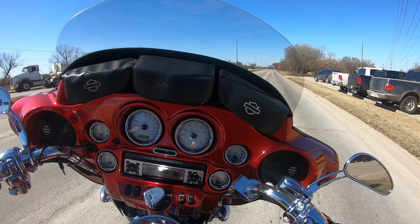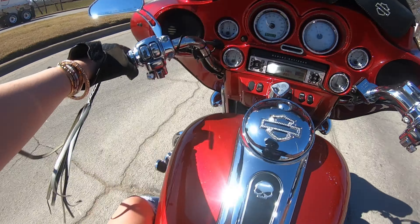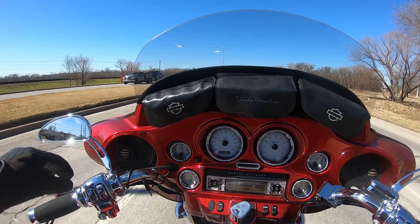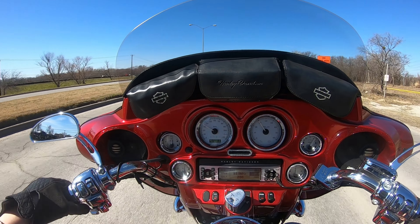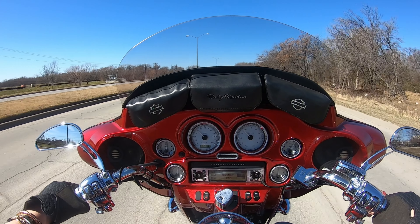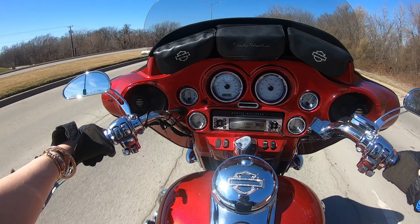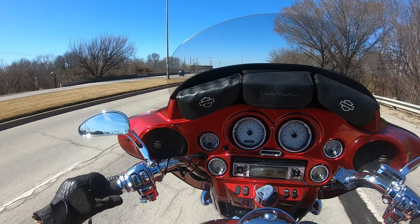Okay, I know I'm just getting started, but I can tell that this bike is going to ride great already. I don't know if you guys can hear this bike, but it sounds amazing. God dang it, look how pretty it is going down the street.